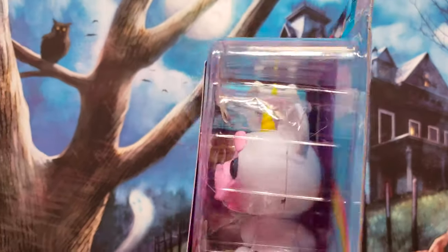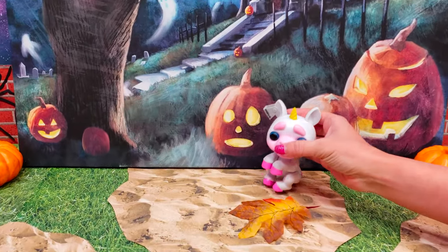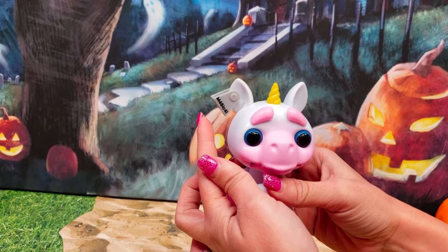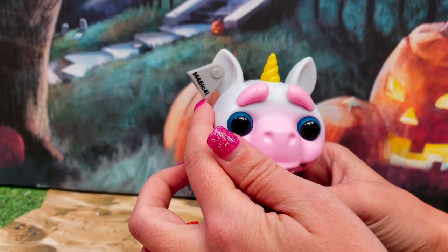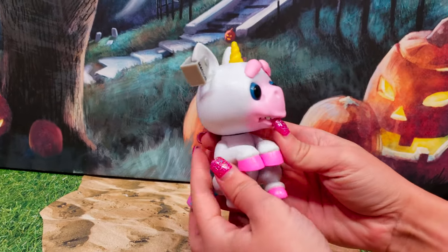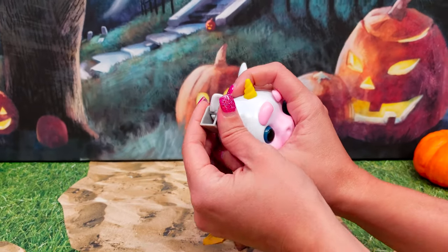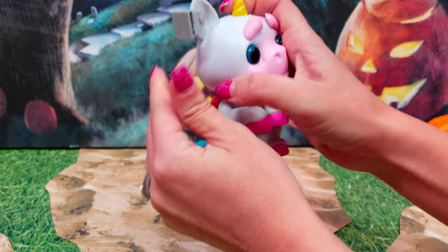Alright guys, we're going to go ahead and get it out of the package. Alright, we have Evil Gigi out of the package. She has a tag up on her ear — it says 'magical,' it looks like she's been tagged. And on the back it says 'twisted.' This does remove if you want to take that off, and you can clip it right back in.